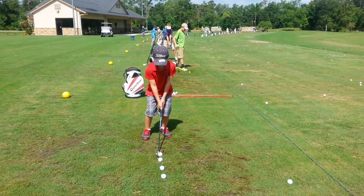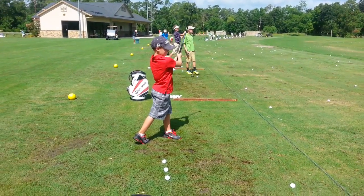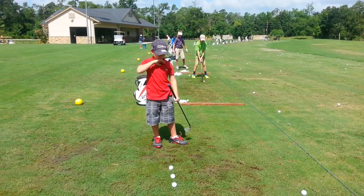Okay, good. Okay, whenever you're ready Hayden. Not bad. A little muddy today after all the rain, huh?